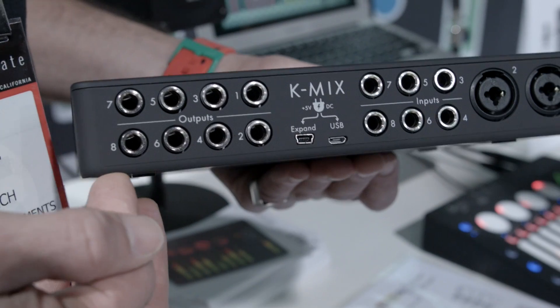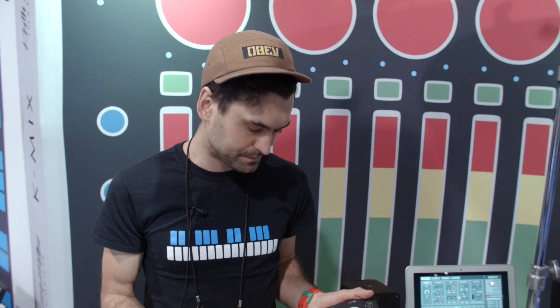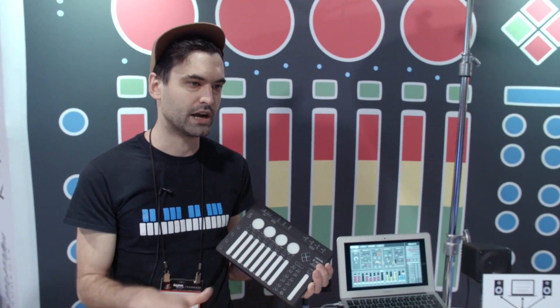All of the inputs can be routed to any of the 10 outputs. We've got eight balanced and two headphone, like a stereo headphone output. There's onboard DSP — gate, limiter, reverb, EQ — and it's a surround sound panner and mixer, so you can mix in eight channels, surround sound, 5.1, any of the standards.